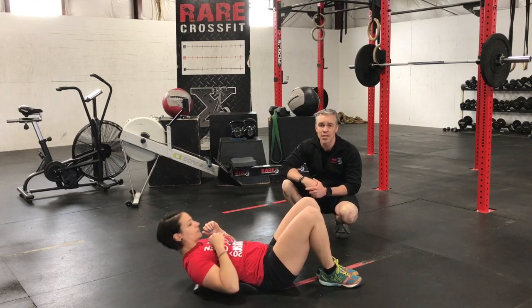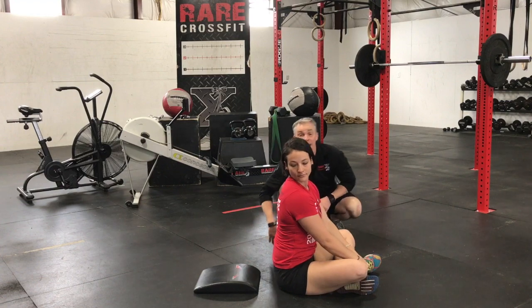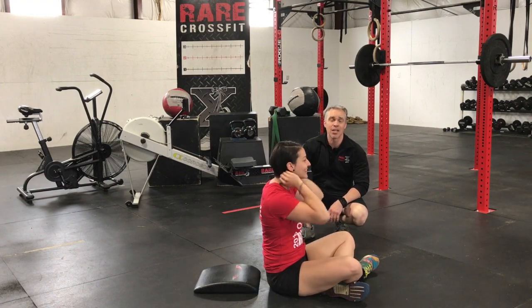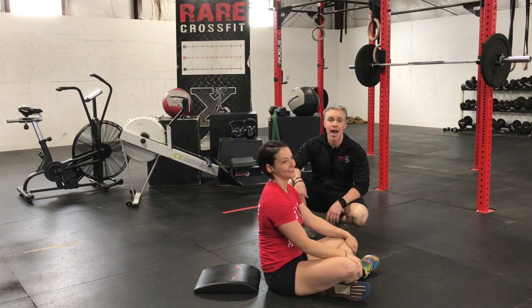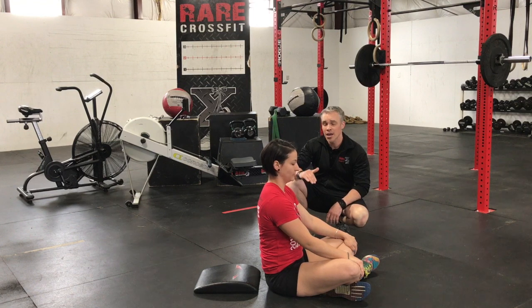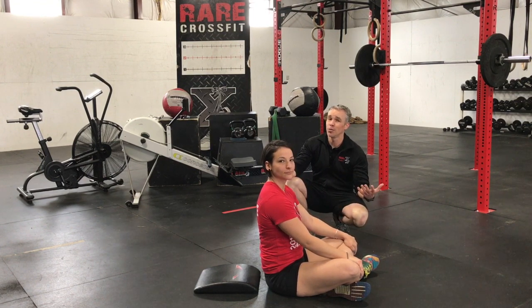A couple of faults we see with using the ab mat: some people actually sit directly on the ab mat, and we don't want to do that because now her back is not going to be aligned with the curvature of the mat. The whole point is that when she lays back, it keeps her spine straight and makes the sit-up more comfortable when she comes up. Pretty much the ab mat sit-up, guys.